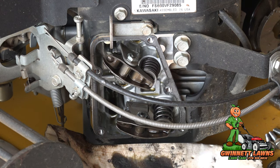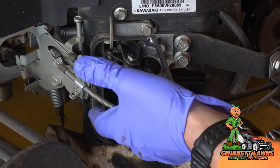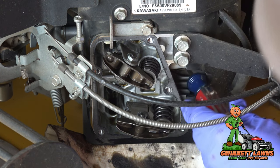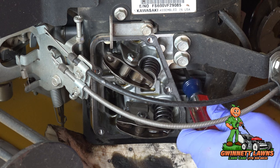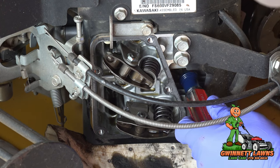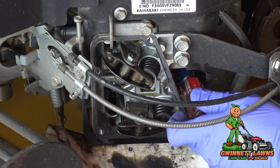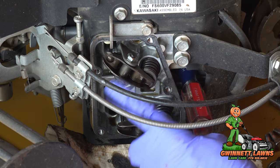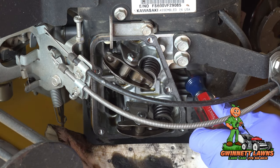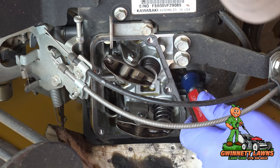What we want to do is get this cylinder on the compression stroke, which is where we adjust the valves. You can take a screwdriver or wooden dowel and put it in the spark plug hole, then turn the engine over in the direction of rotation — you'll see the screwdriver go up and down as the piston moves. You can see the exhaust rocker and valve assembly here and the intake here. The exhaust valve is opening, so we know we're on the exhaust stroke. Now it's closing and the intake valve is about to open — that's the intake stroke.